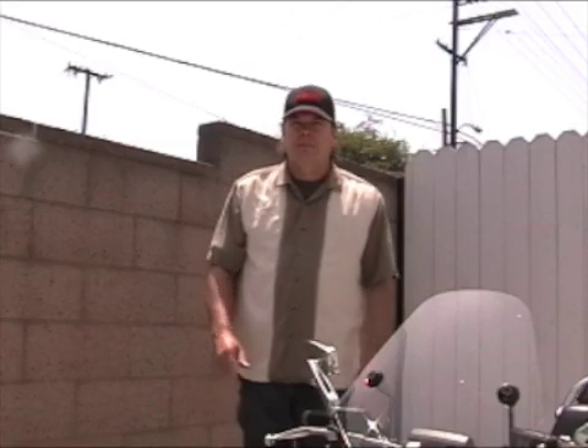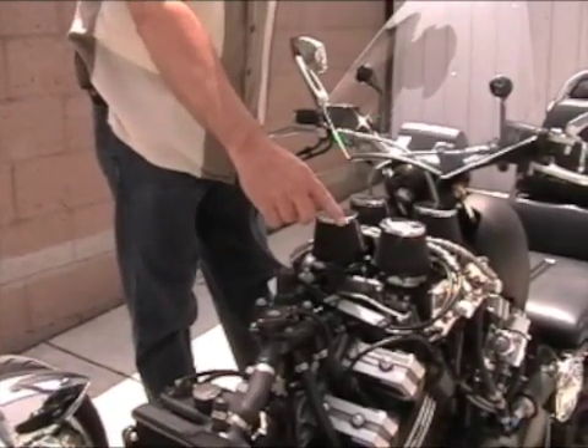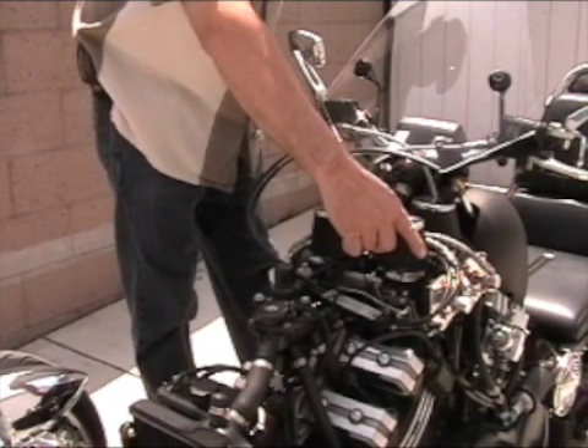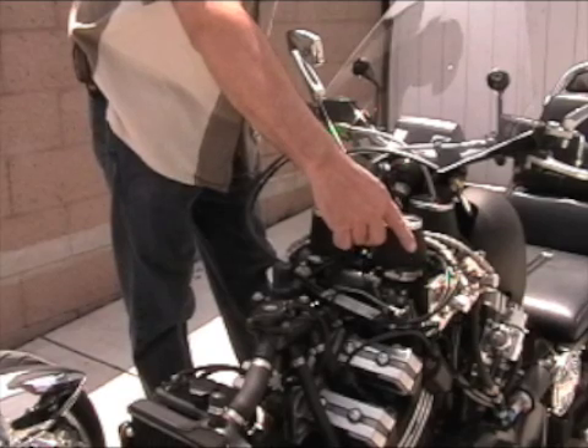Very trick, very easy, very simple — it works great. These are the stock throttle bodies with the fuel injectors built into an adapter that goes inside where the slides were in the carburetor, and we'll fire this up and show you how it works.